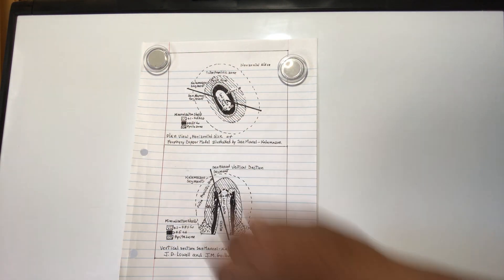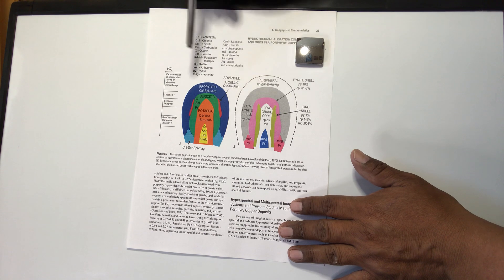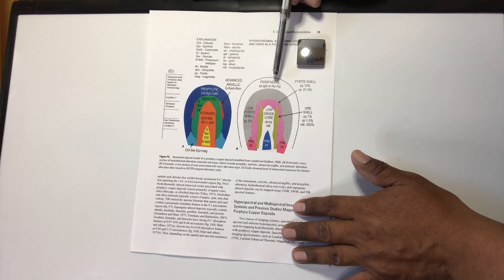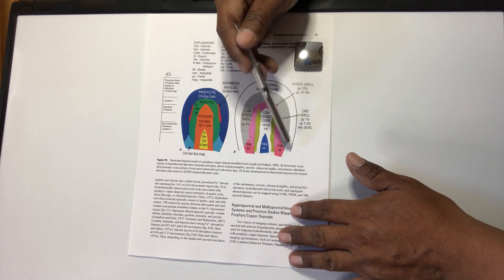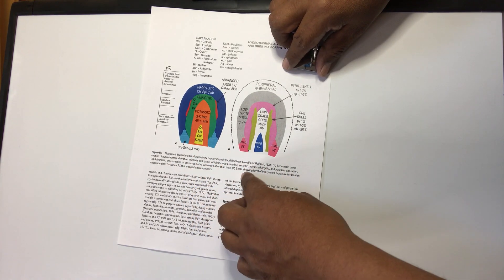They reconstructed the section that looks like a bell shape — here is the plan view. That's how it was made in 1969. Then in 1970 they added colors: advanced argillic, propylitic, potassic, sericitic — and showed how mineralization appears peripherally: chalcopyrite, galena, sphalerite, gold, silver, pyrite, the pyrite shell, and magnetite-pyrite percentages.